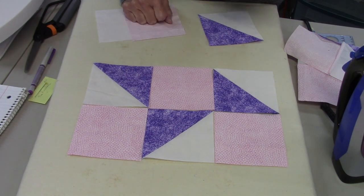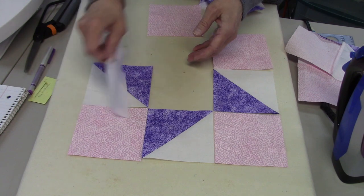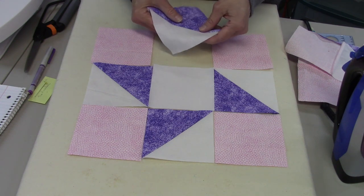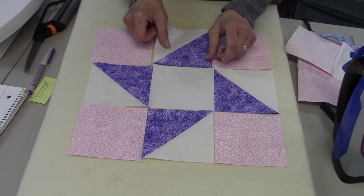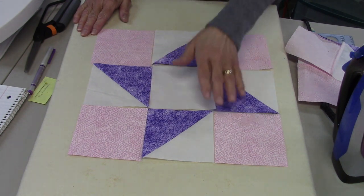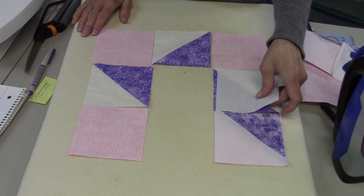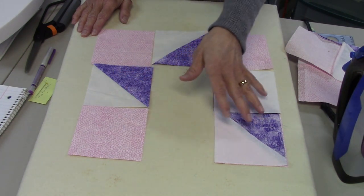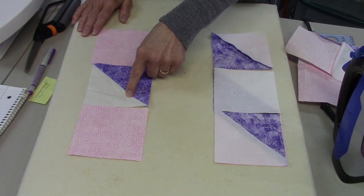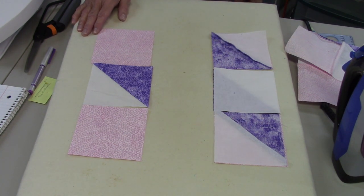Check your diagram so you don't get the pieces in the wrong places like I did. I'm going to leave them laid out and sew them together. I'm going to show you a different way to sew these together — instead of sewing one entire row then the next, this time I'm going to sew all these pieces together and then add the last pieces without cutting them apart. I'll show you what I mean when we get to the sewing machine.